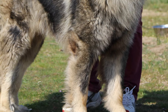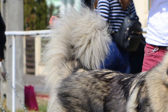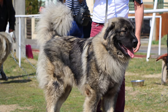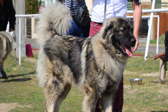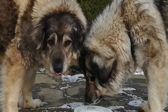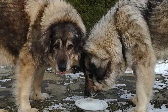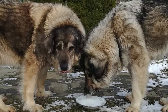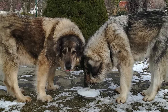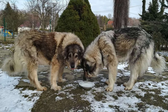When relaxed, their thick muscular tail hangs down naturally, and when alert, it raises to be level or slightly above the back. On average, mature males weigh between 77 and 99 pounds and stand about 24 inches at the withers, while mature females weigh between 66 and 88 pounds and stand about 22 inches.